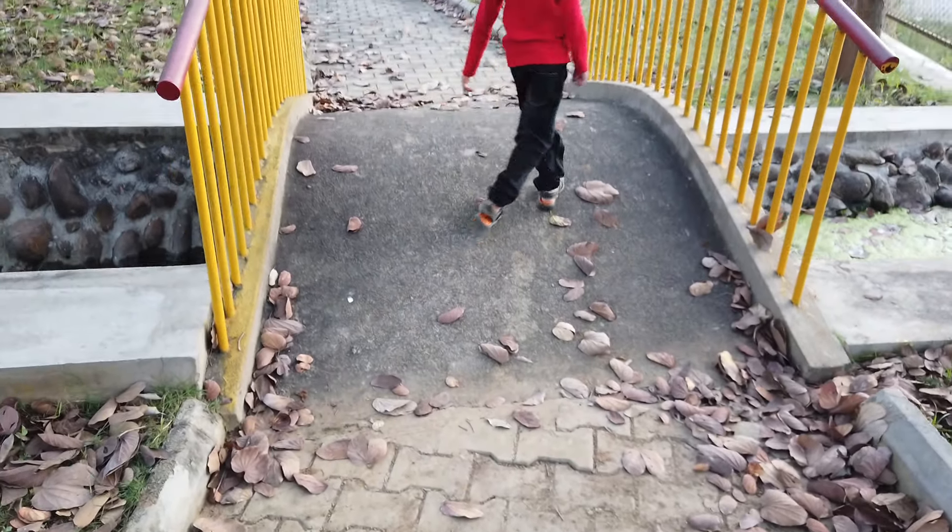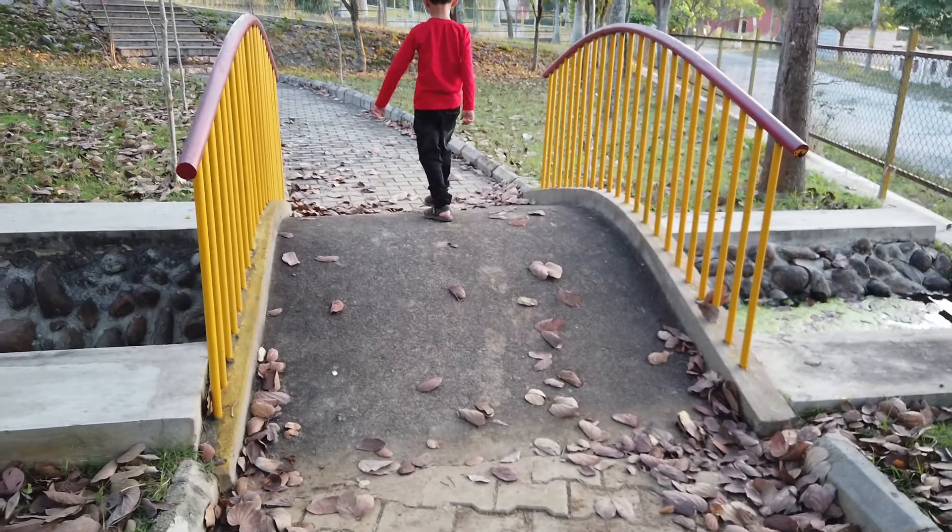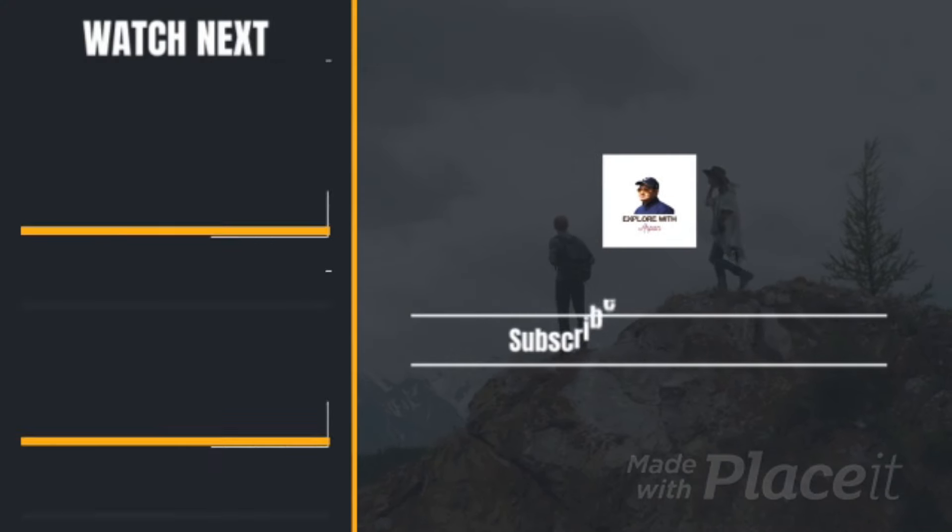That's it for this video. Please do like, share, and subscribe. I'll see you some other time. Take care, bye bye.